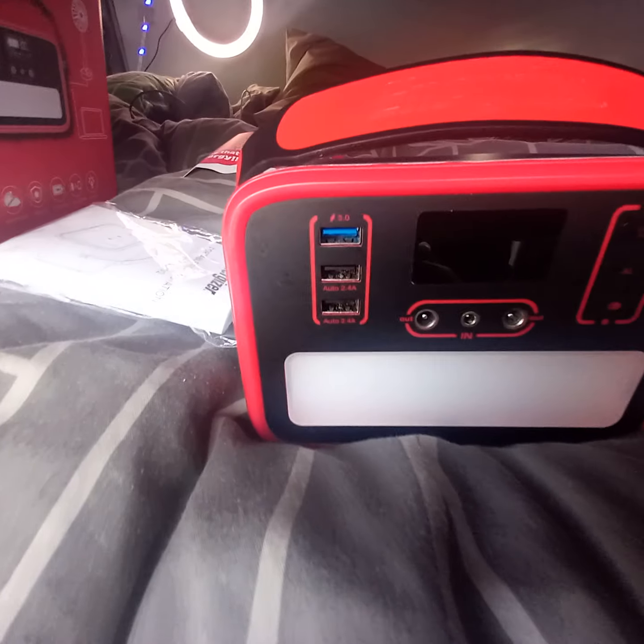It's a decent power station, cost me 150 quid. This is what it looks like and that's the box it comes in. Hopefully this review was helpful — if you think it was, like and subscribe. Peace.